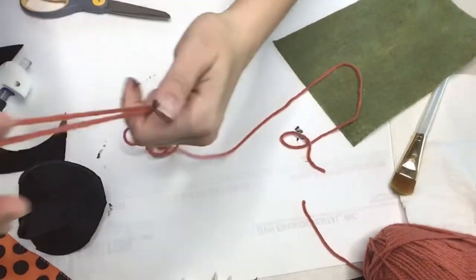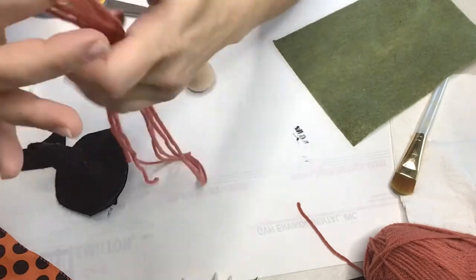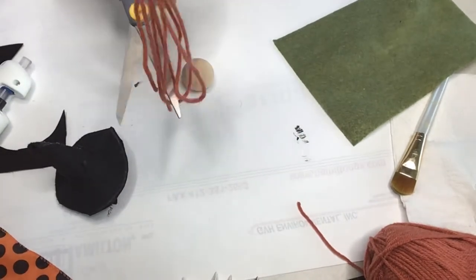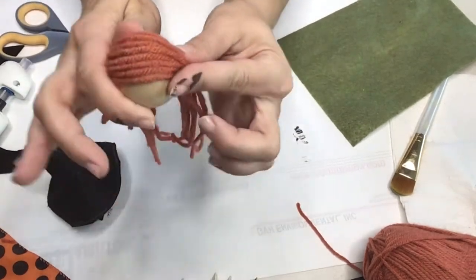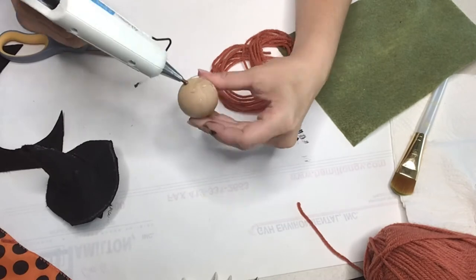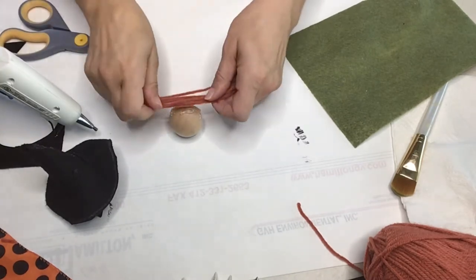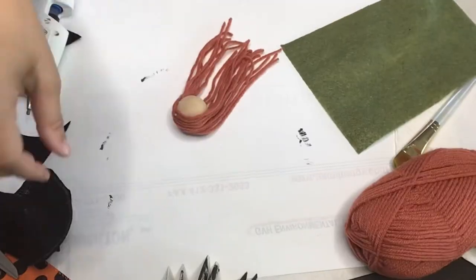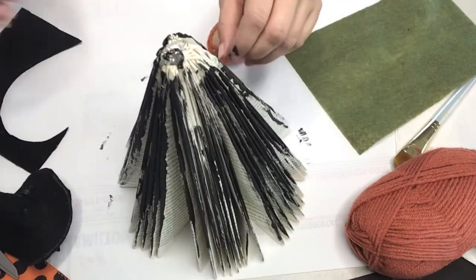Let's do some hair! Fold the yarn into four equal parts and once you have your desired length — the witch's hair can be however you want it — make sure it's all cut and placed equally onto the wooden ball. Once we have our witch with a head of hair, let's attach that head to the very top of the book.